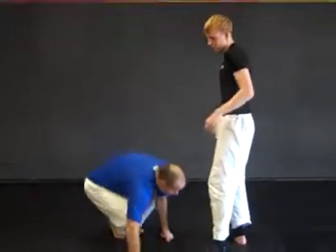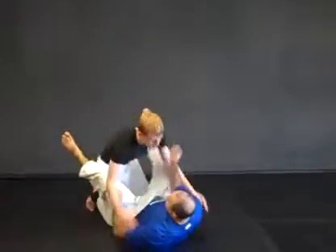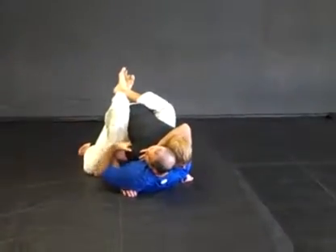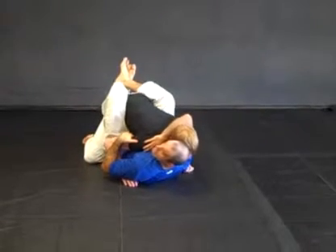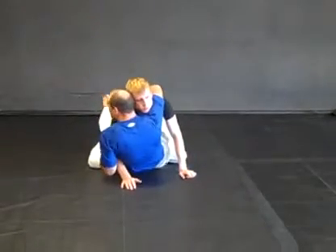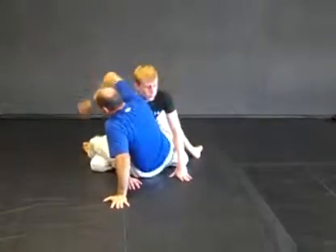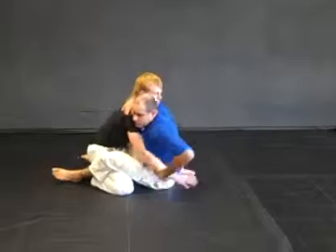Now let's look at it from the ground. Let's say I was taken down. We always want to keep the guy close with head control. One of the most common things from this position is he'll try to create space with his arms to get distance to strike or even slam. If I feel him pulling away, I'll cross my legs, put my hand on the ground, release his neck, and go over his shoulder. Let's look at this from a couple of different angles.